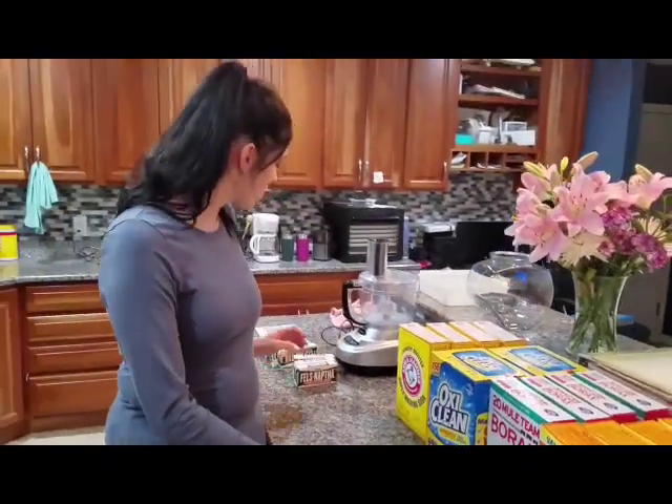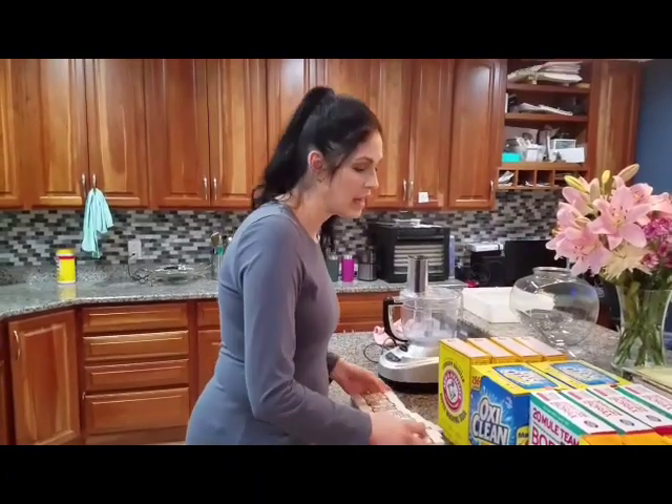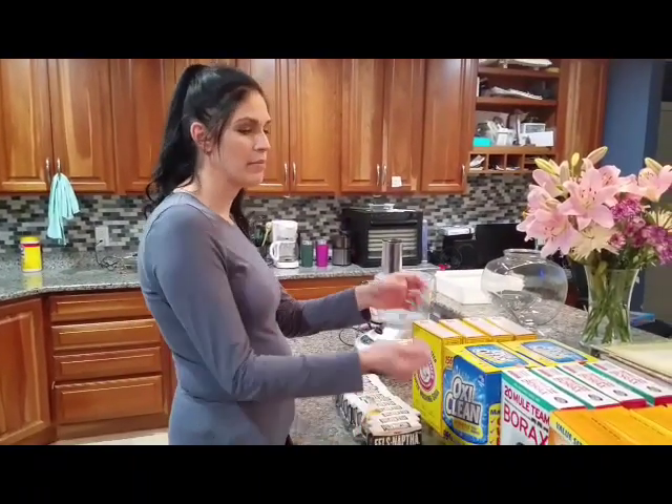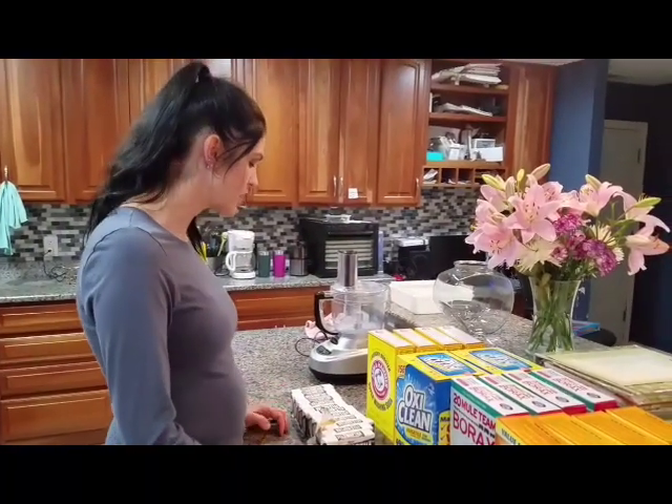What's nice about these ingredients is they're all at the same store and they're all in the same section, right next to each other. So you just go bam, bam, bam, bam — you get all your stuff at once.